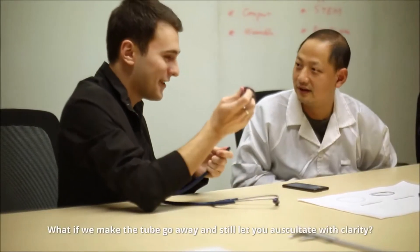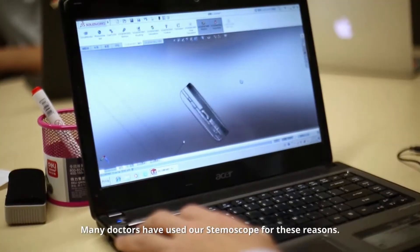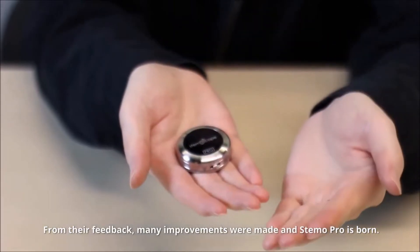What if we make the tube go away and still let you auscultate with clarity? Many doctors have used our Stemoscope for these reasons. From their feedback, many improvements were made, and Stemo Pro is born.